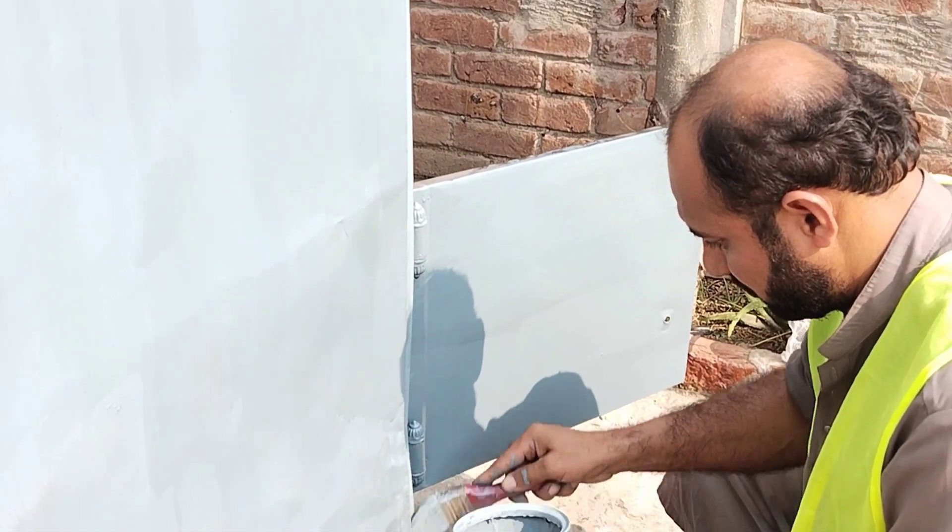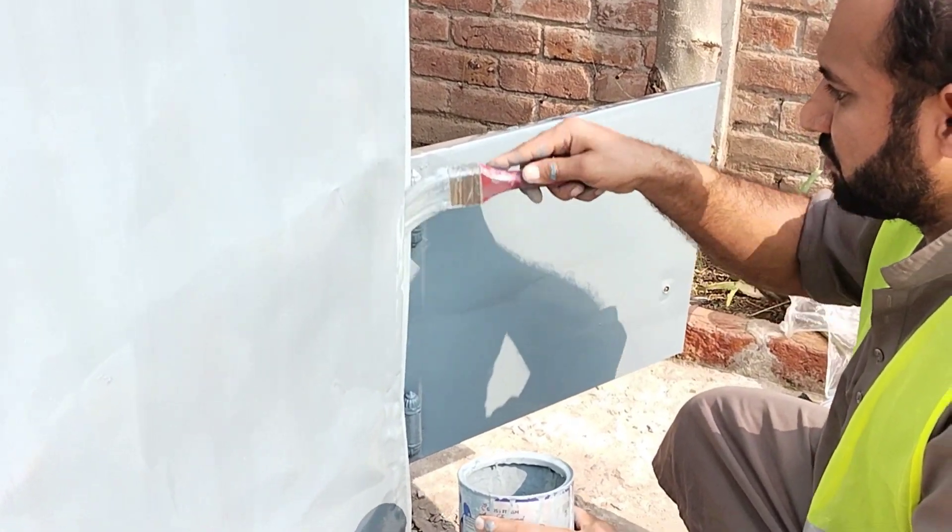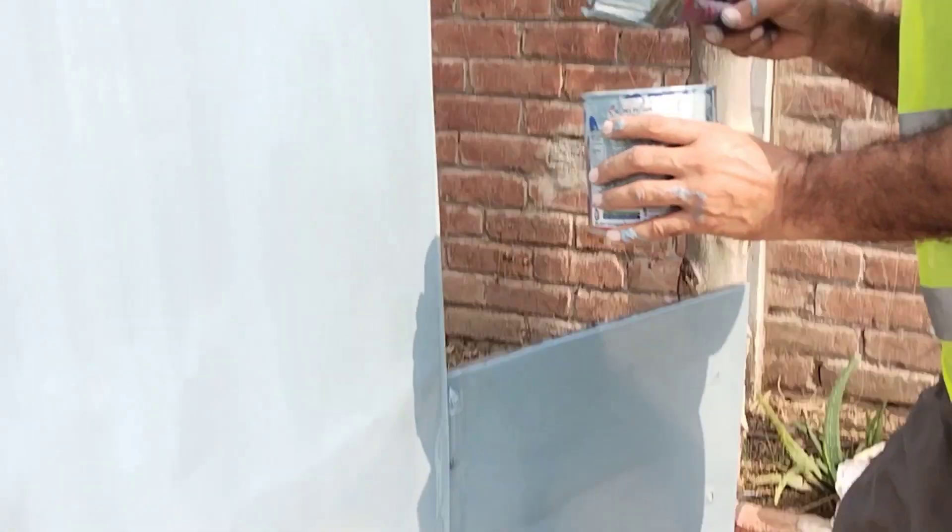Step 2: Choose the paint. Select high-quality paint for the best results. Investing in a higher-quality paint is often worth it.